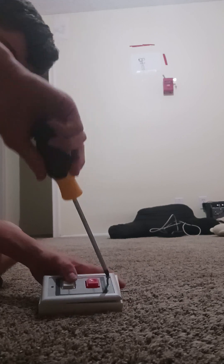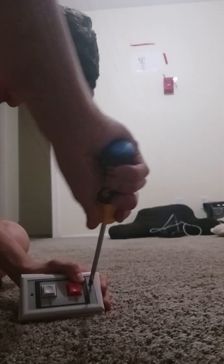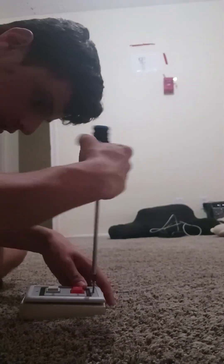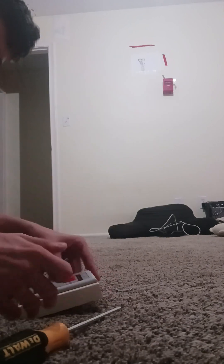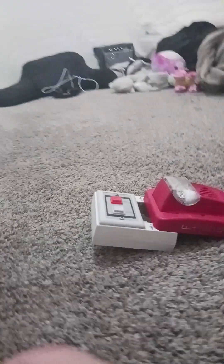It's too hard to install this way — it's not easy to squeeze it in. This back box is too hard to wire with. So we'll get rid of this back box and find a different one.